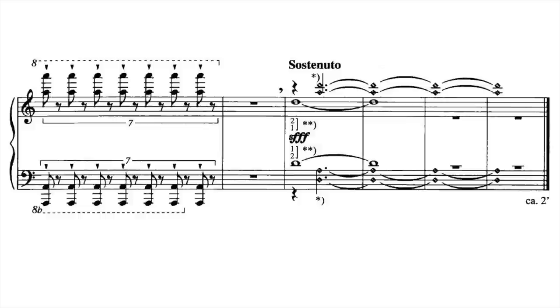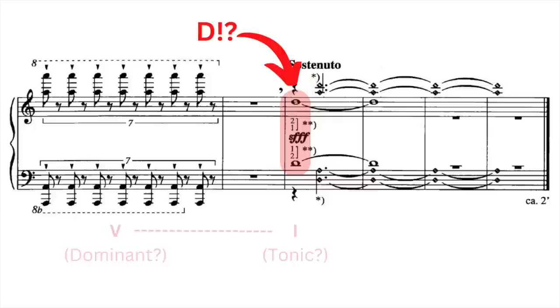There is another note after all: D. And the harmonic connotations of this would not have been lost on Ligeti. With tongue firmly in cheek, the composer ends the piece with a jarring 5-1 cadence, perhaps as a final farewell to tonality and the old traditions to which he no longer adhered.